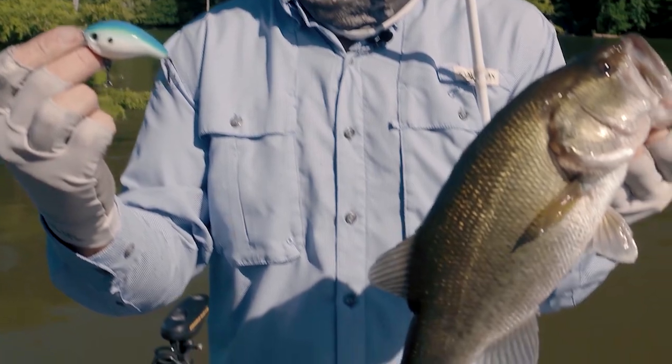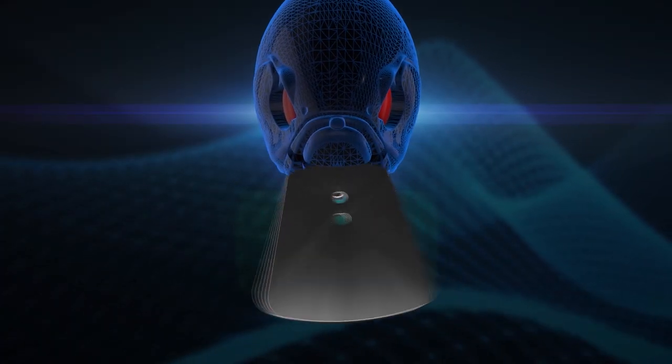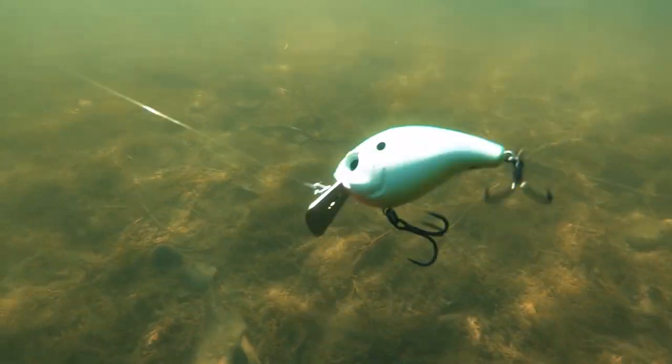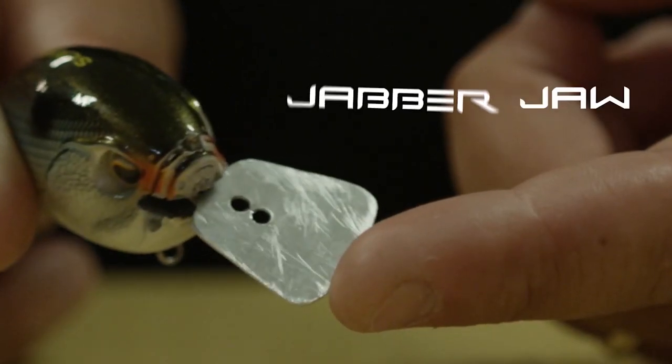This particular lip right here pivots. When it goes side to side and that bill shakes, it's constantly hitting. And that right there really separates this bait from any other square bill.